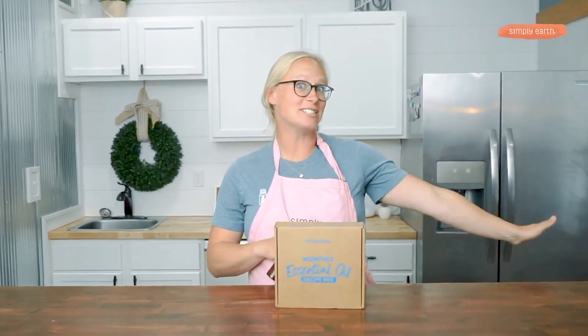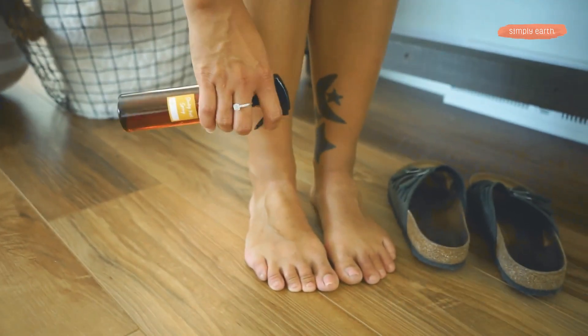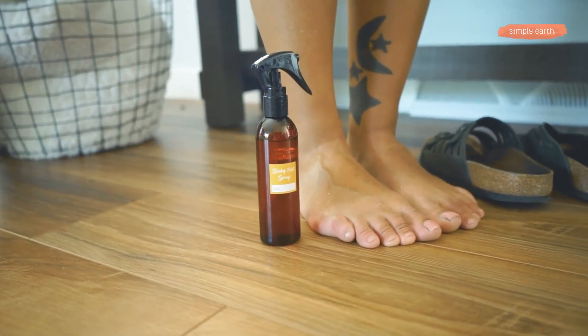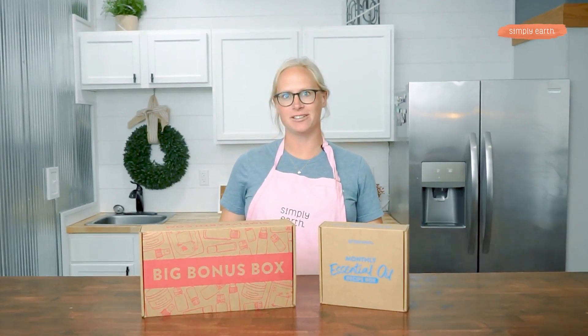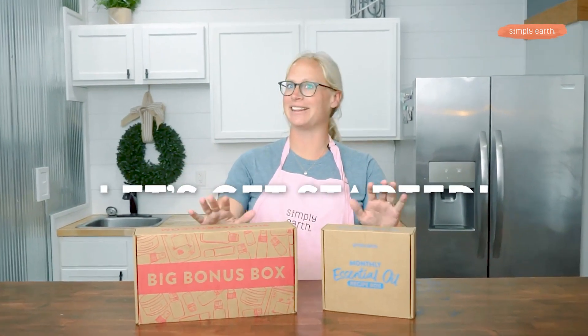I just discovered magic. I can turn natural ingredients into this foot spray. Let's make this Stinky Feet Foot Spray so you can unstink those feet naturally. Hi, I'm Katie Veldkamp, co-founder of Simply Earth and certified aromatherapist, and I love teaching people how to turn natural ingredients and essential oils into products they can use every day. So turn off distractions — making is healing. Let's get started.